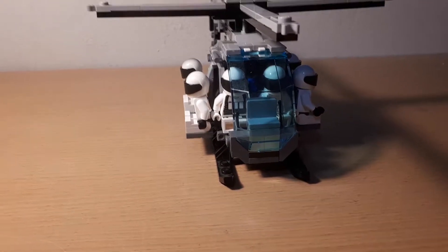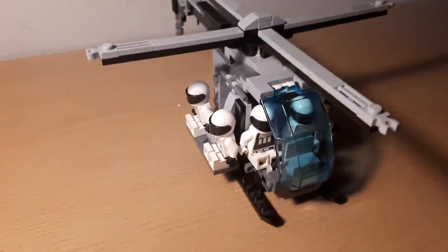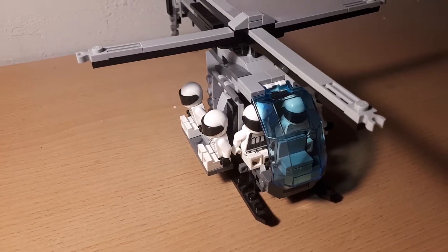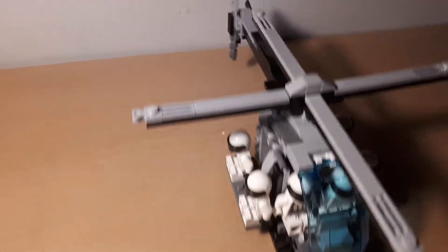It took me a long time to make this specific vehicle, mostly because trying to find the parts for the helicopter was not easy — I had to look through my box several times to find these parts. Trust me, I even had to tip it over just to look through all the parts. But I did manage to make it regardless.